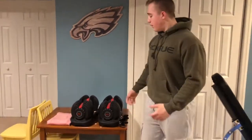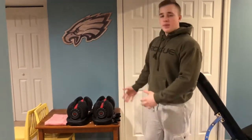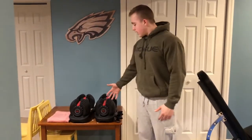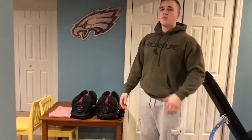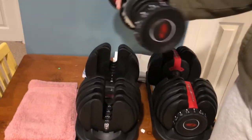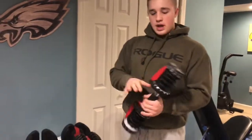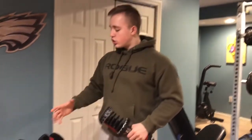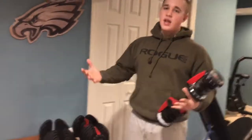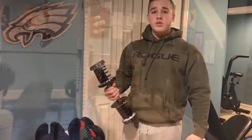First I'm going to start off with my dumbbells. It's not a commercial gym so I don't have all the dumbbells, but for space reasons I have the Bowflex dumbbells, 5 to 52.5 pounds. They are really well made. I've had them for like two, three years now — no problems, never anything happened to them. They're very well built. The only thing is I wish they were made a little shorter; when it gets to the heavier weights it would be nice if it was a little more compacted. Works really well.